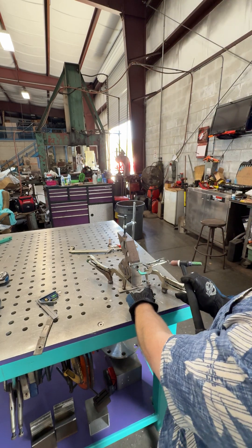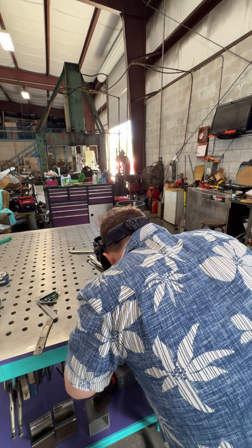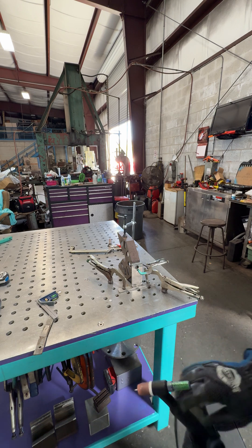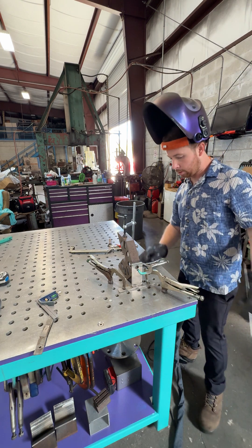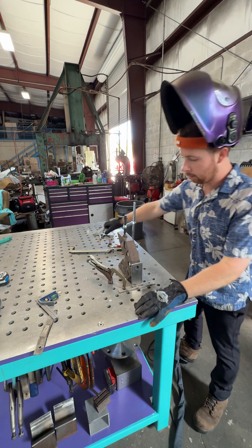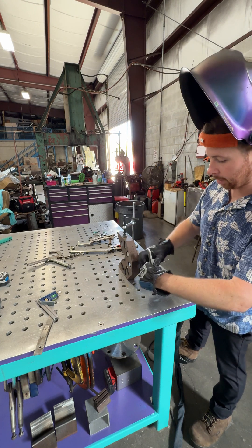I like to tack one side and then weld the other side. I like to put a small tack there so you don't see it when you're welding over the top of it. Now this clamp is going to be in my way a little bit, but I think it's fine — I don't need to keep it clamped down.